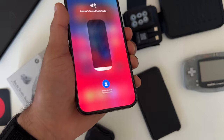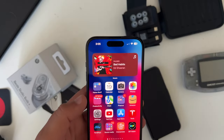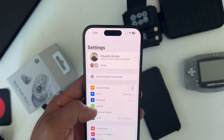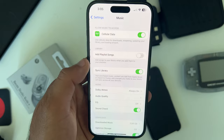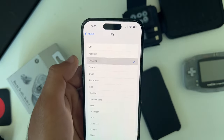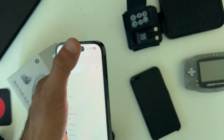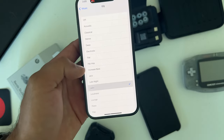If you'd like to change the EQ, go into the Settings on your iPhone and scroll down to Music. Tap on EQ and switch between the different modes available. You can turn it off completely or keep switching between the EQ modes to find one that's best suited for your genre of music.